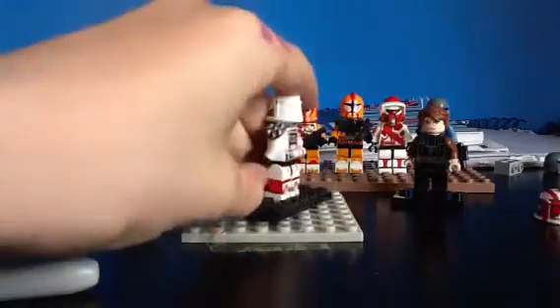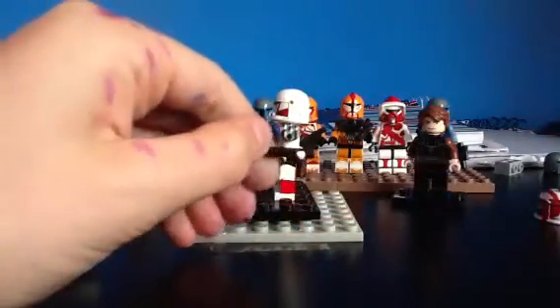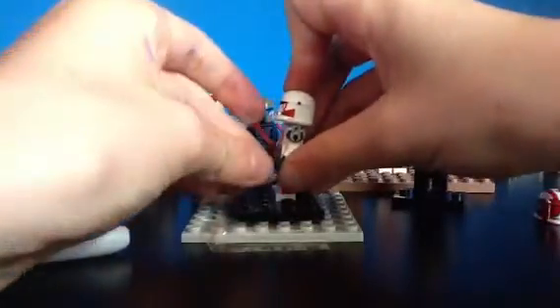Before we go, I've just got this pistol. It's not really much - I just colored it in with the permanent marker because it was yellow, because I didn't want a yellow pistol on a clone. That doesn't look great.